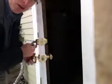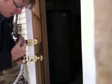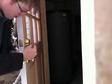Now, I want to make sure to point out one thing. This is a double cylinder deadbolt, so you have to do it on the outside and on the inside, because there's also a lock on this side.